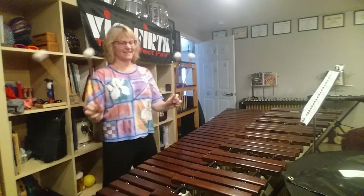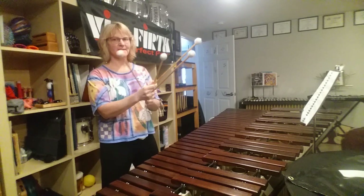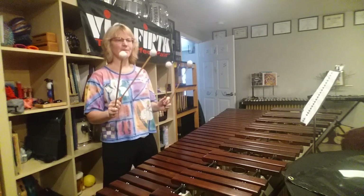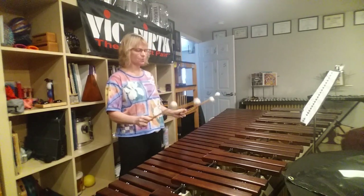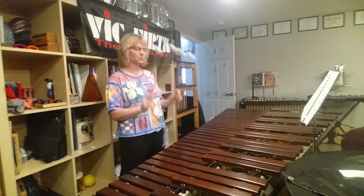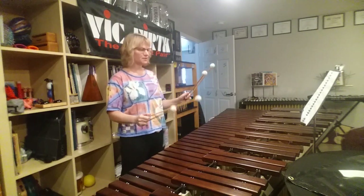Arpeggios! Always fun, and it's one of the first exercises that I teach my groups or some private students. And so we can play the arpeggios as mallets 1, 2, 3, 4, 3, 2, 1, which is all fine and dandy.